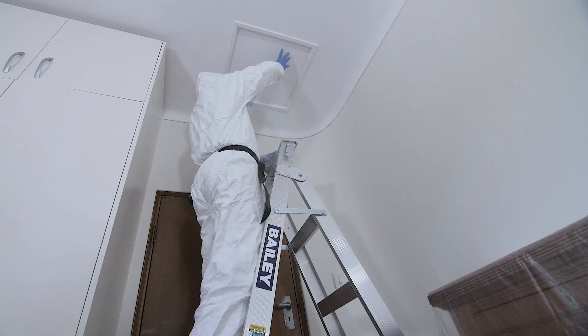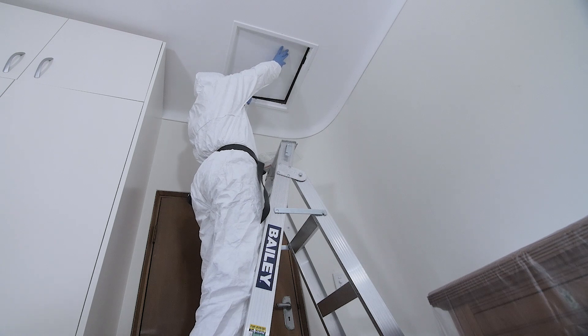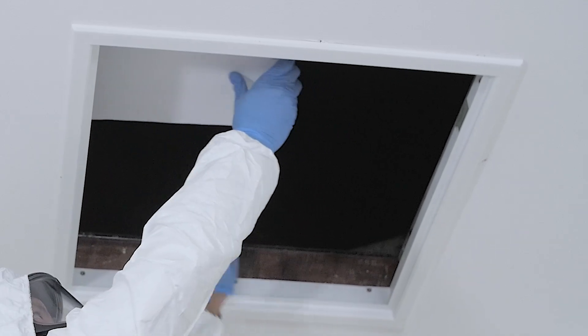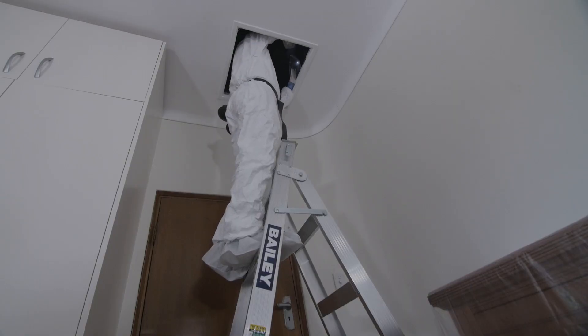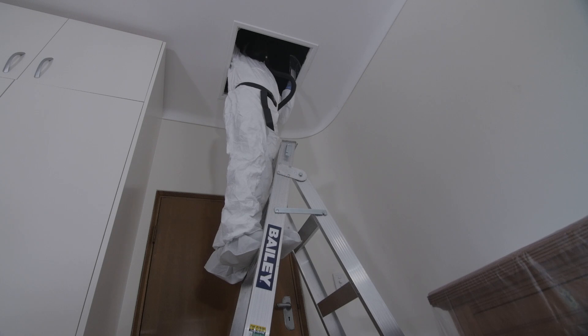They will wear protective clothing and a mask during the inspection. Most homes will have manhole access to the roof. If you do not have a manhole, a specialist roofing contractor may be needed to gain access.